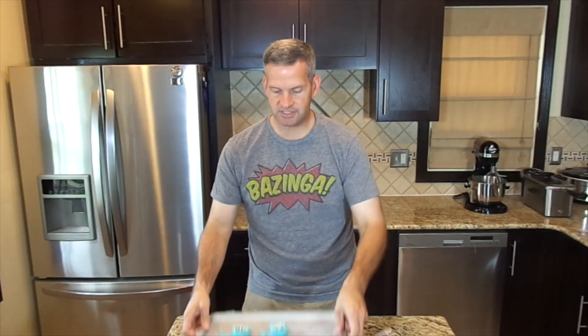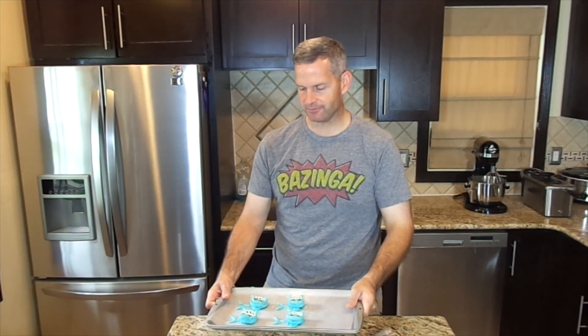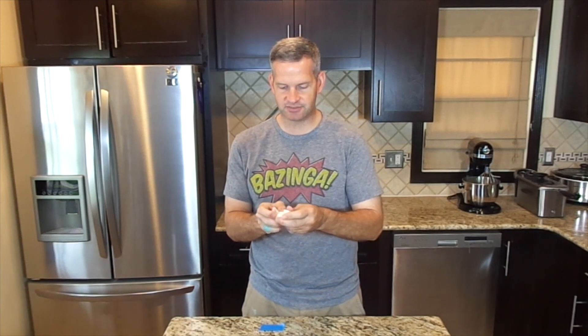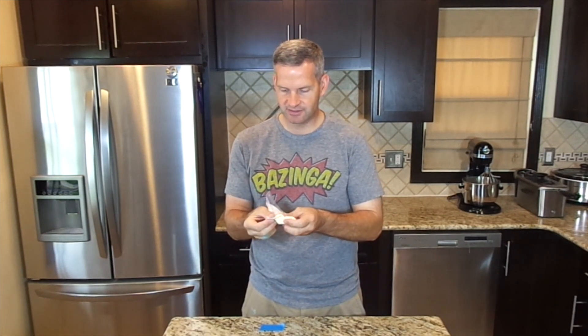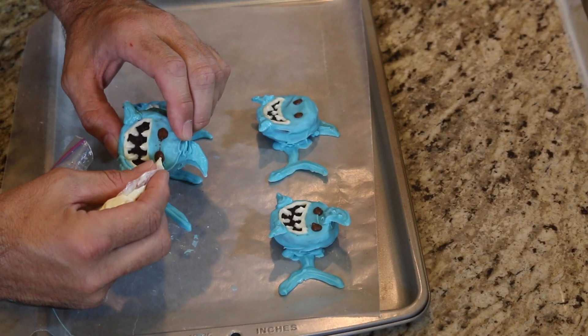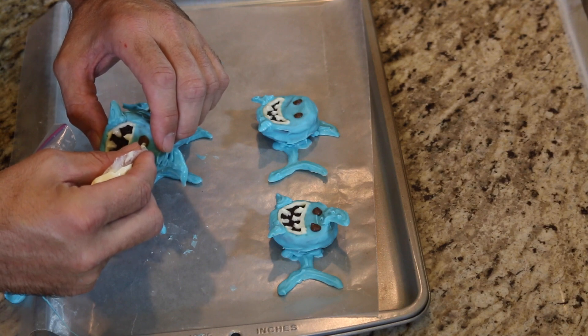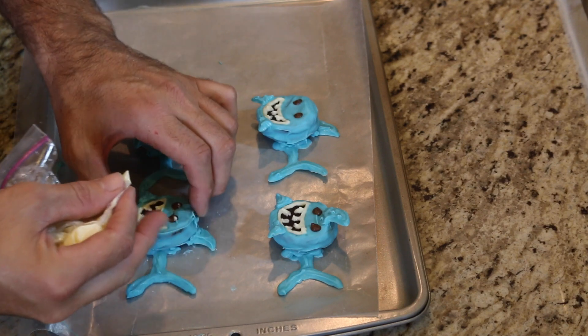So now I'm going to wait for the eyeballs to cool down; I'll put it in the refrigerator one last time. Then with white candy melts, which I've melted again, just put a very small mark right at the top of the eyeball. Kind of gives it life. There we go.